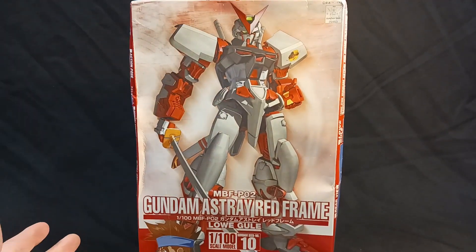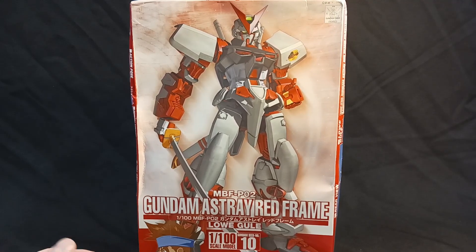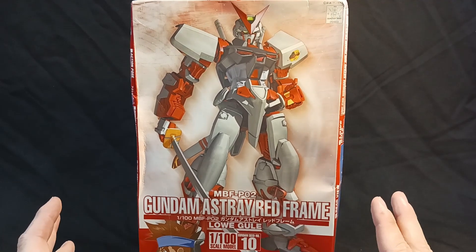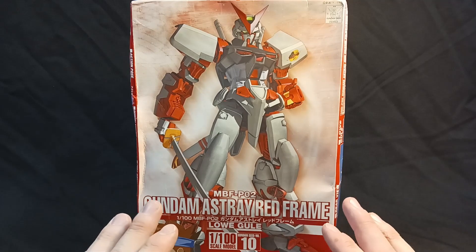I dislike Seed as a series — I dislike the writing. I think Astray is far better written, despite being in the same universe. But I can admit all the mobile suit designs of Seed are great — the mobile suit designs look phenomenal.